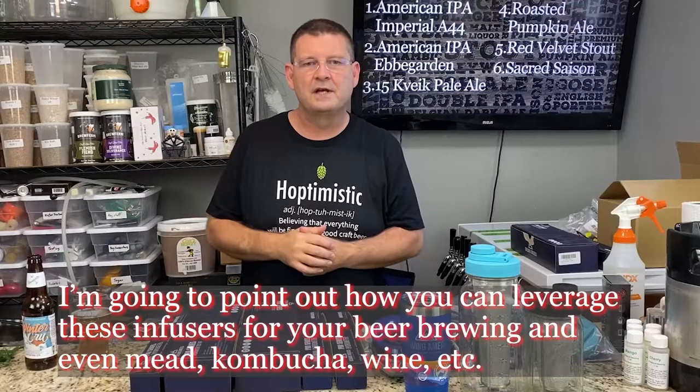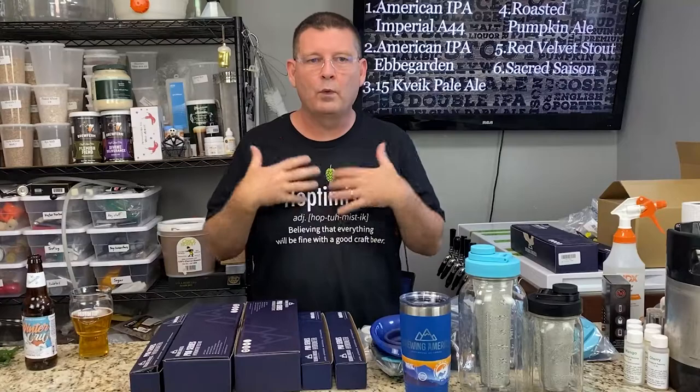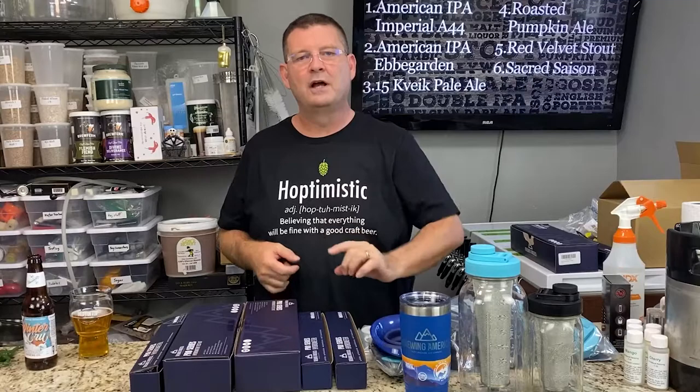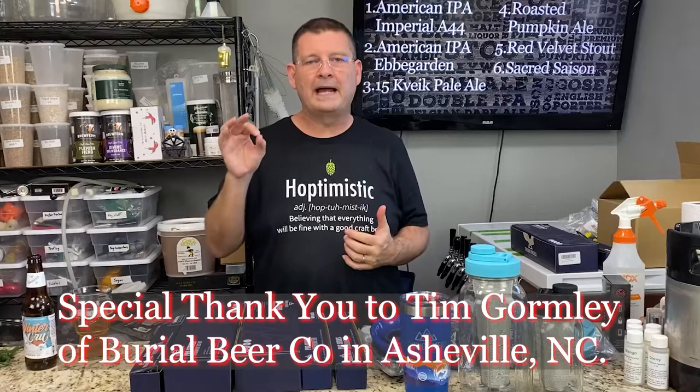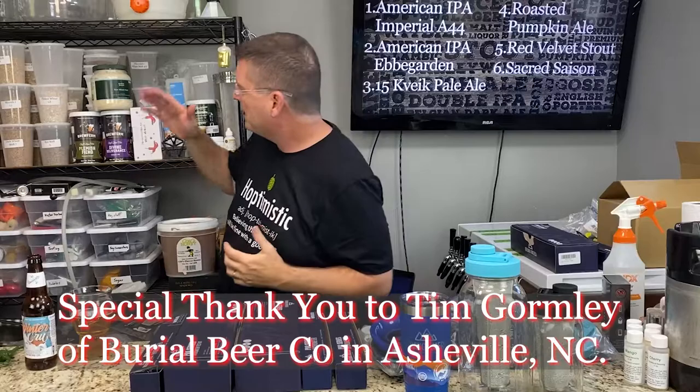Before I jump into these infusers — hopefully you're watching videos for entertainment or to learn something cool. I'm always watching videos, always reading, trying to learn more so I understand what I'm doing. I learned things even if 99% of what they're telling me I've already heard — I catch that 1% of detail I didn't know or had forgotten. Recently I've been watching Tim, the head brewer from Burial Beer Company up in Asheville, North Carolina. I've never met Tim, but he's a very smart man.